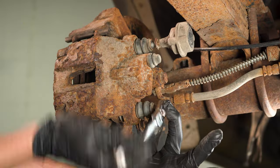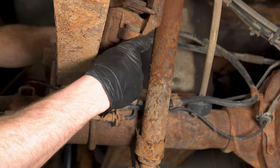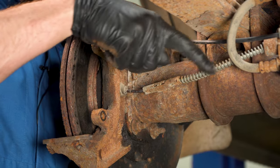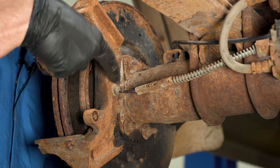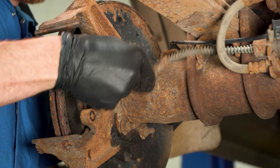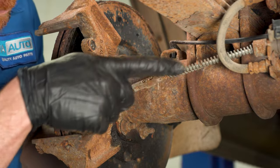Let's get this caliper out of here. We'll just hang it up, putting no pressure on the flex hose. Look at that cable — if your cable looks like it's bent like this, that can mean there's an issue where it won't be able to retract as it should. That's something we want to pay attention to. Of course, we'll check the rest of the emergency brake cable as well.